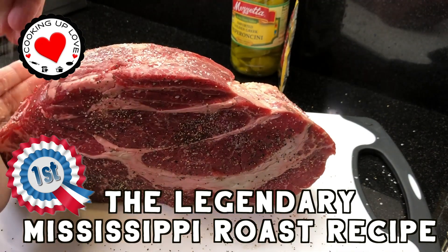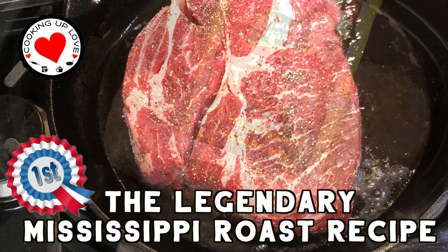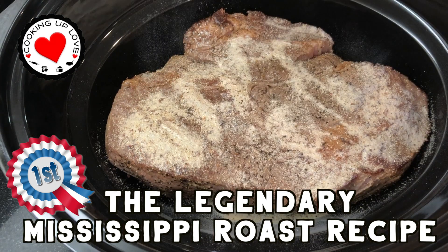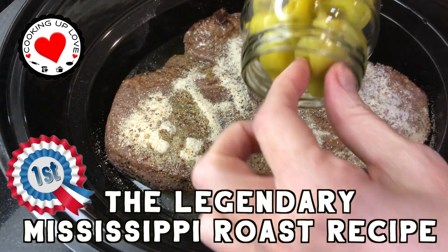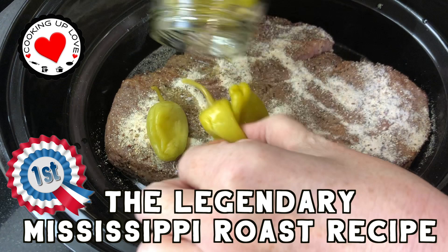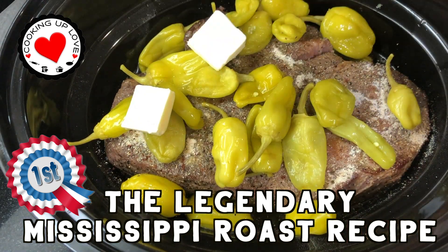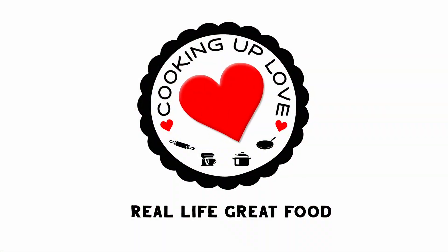Hi everyone, welcome back to our channel. Today on Cooking Up Love we are making the incredible Mississippi Roast — famously one of the most delicious roasts you'll ever taste. If this is your first time on our channel, we believe sharing homemade food spreads joy and touches lives. We'll show you how to make delicious dishes you can proudly share with your friends and family, like our version of the Mississippi Roast that's meltingly tender and packed full of flavor.